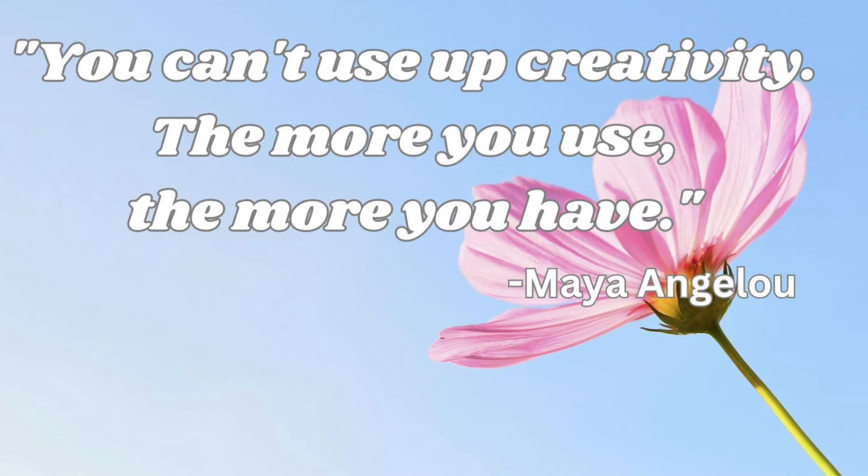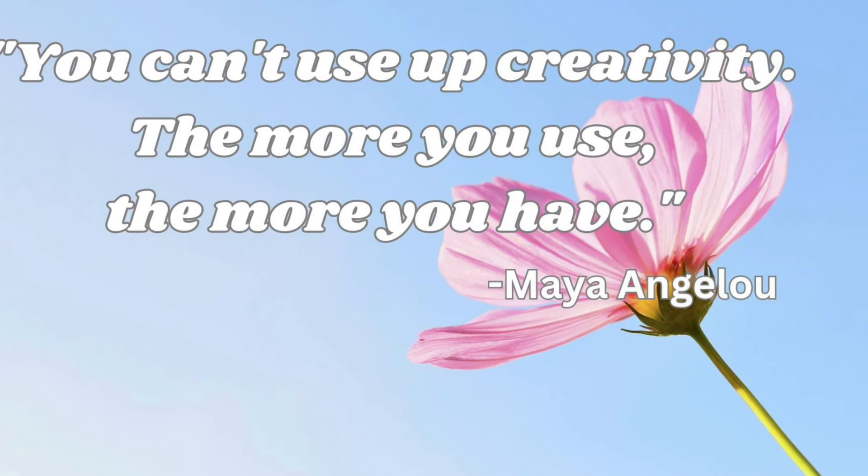Hello and welcome everybody. It's Karen. Thanks for stopping by. I've got a fun little card today.